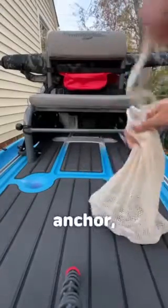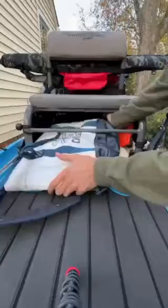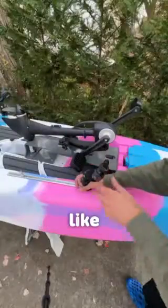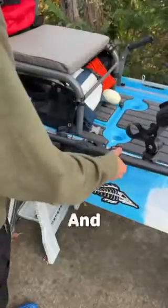Under the seat I got my chain anchor, my anchor line, my tackle bag, and my fate bag. And then I just added a few accessories like these camera mounts, these rod holders, and this paddle holder — and that's about it.